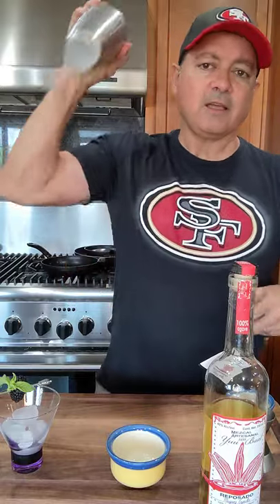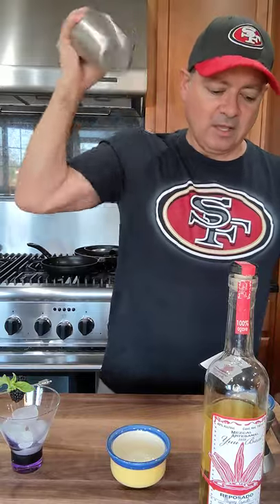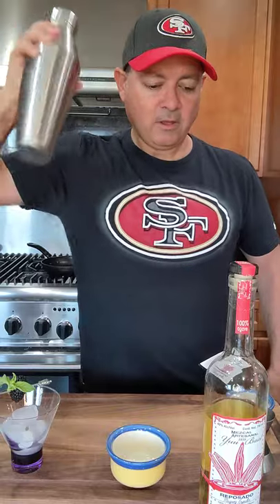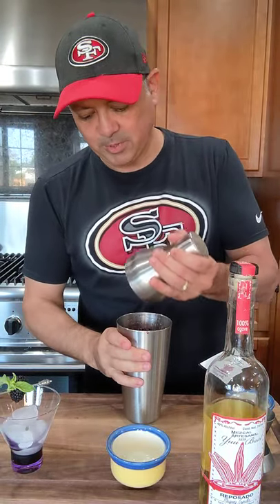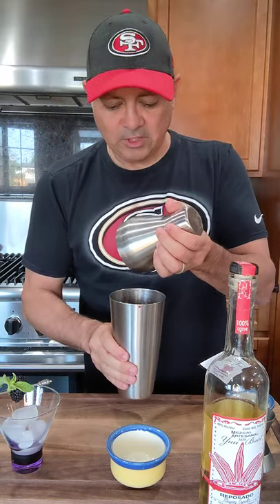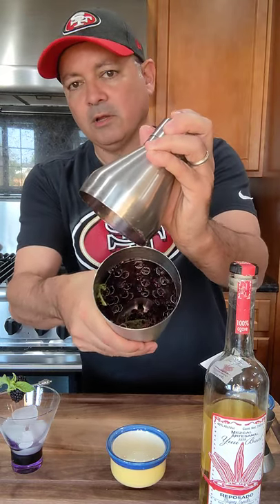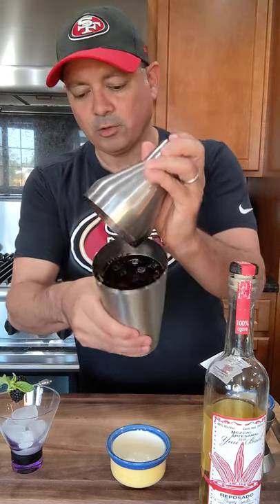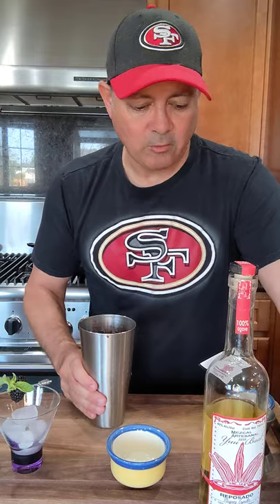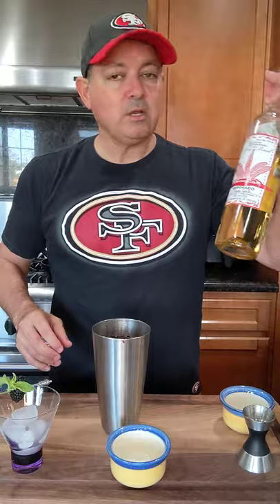So you guys notice I always still do the 2-1-1+. In this instance, it's two ounces of mezcal, which is our spirit. And we do an ounce of citrus, which is our lime. Check that out — I don't want to, can you see in there? Who muddles anymore? Nobody. And then we are going with the one ounce of sweetener, which is the agave nectar. All right, next we're going to put in the mezcal.